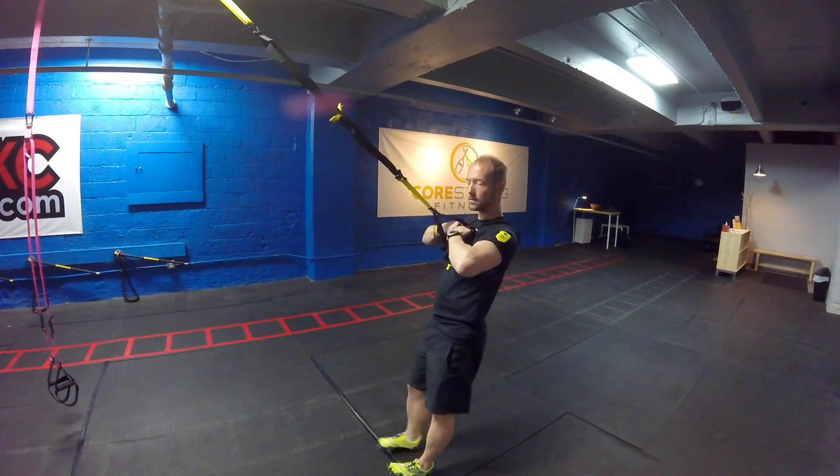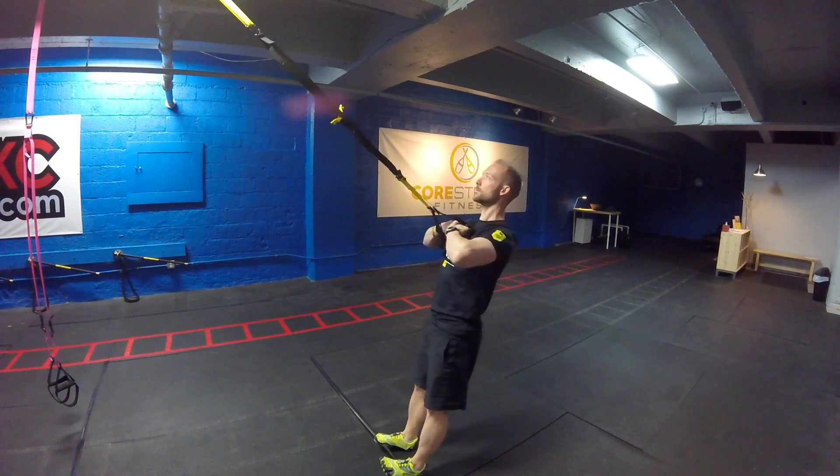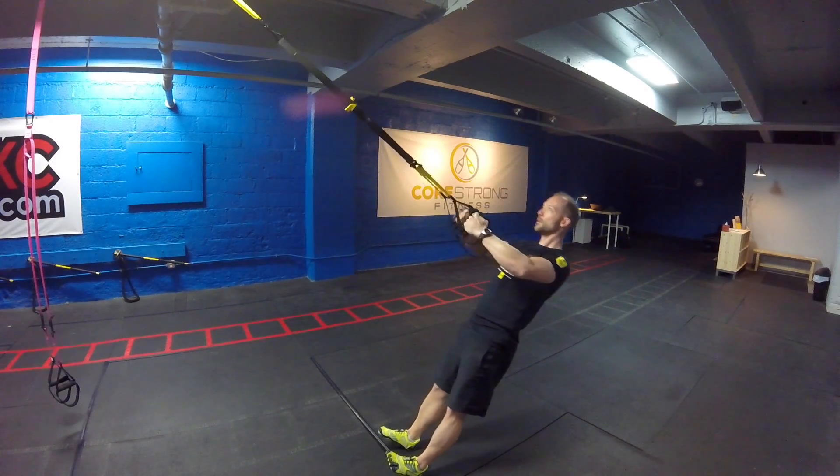Next, taking this into a Clutching Bicep Curl. Knuckles start at the sternum, elbows shoot out to the side. Fully extend your arms to lower down and pull, returning those knuckles to the sternum.